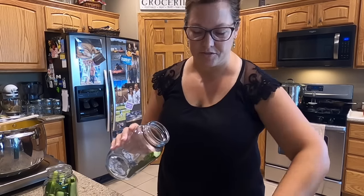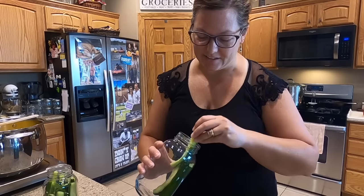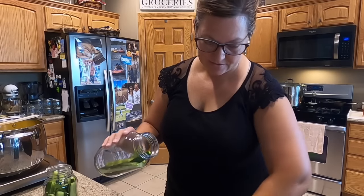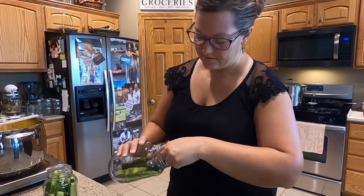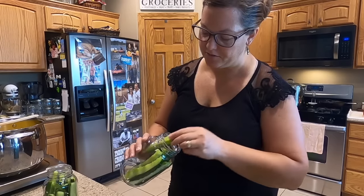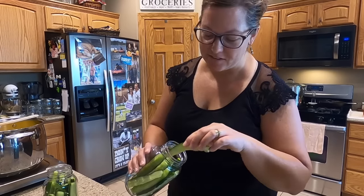Let's put these pickle spears in the jars. I'm using quart jars because that's all I have left. My pickle spears are in the sink in this big stock pot. Once all the spears are put in the jars, then we will put the brine over top and add a few more things to each jar.